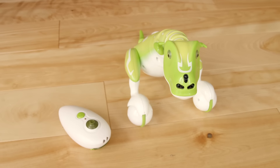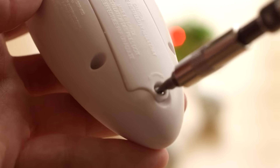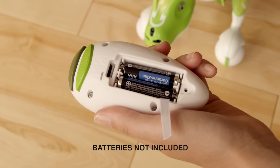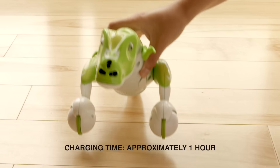Zoomer Dino also comes with a control pod for even more interactive fun. Just unscrew the cover and insert three premium AAA batteries into the control pod and you're ready to go. Once he's fully charged, the adventure can begin.